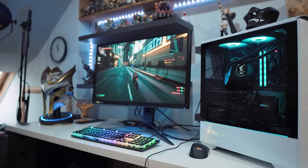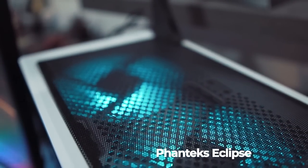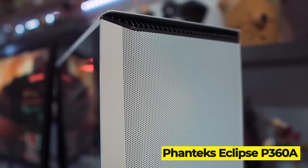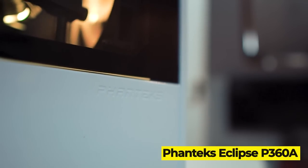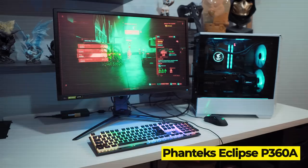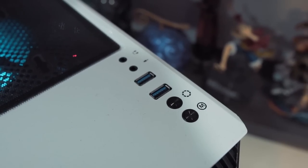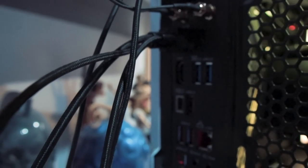Now let's turn our attention to the machine. This whole thing is housed in a very sleek medium-sized Fanatec Eclipse P3600A case in white. It has a nice gloss viewing window on the side, plenty of ventilation and it's just in general a nice modest design. It has some easy access ports and connections up top as well as a ton of connection options on the back with more USB ports than I know what to do with.